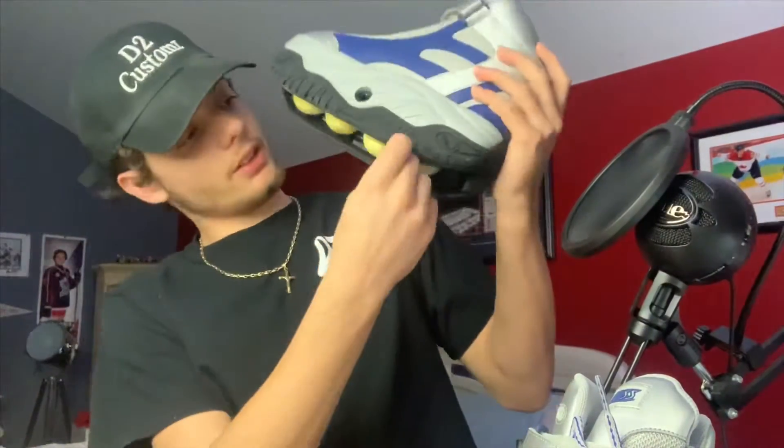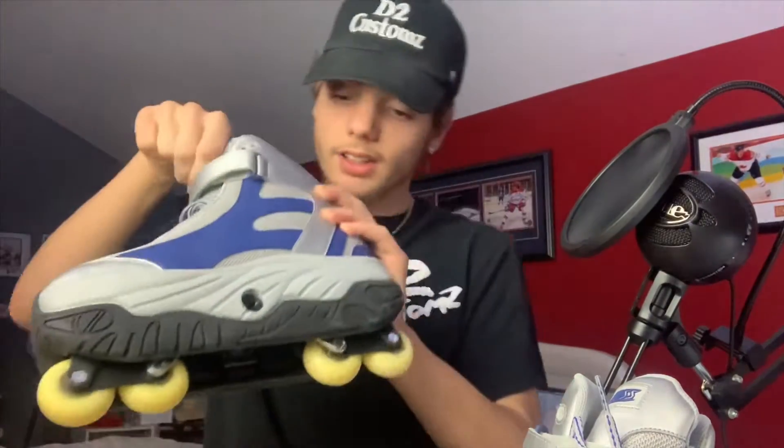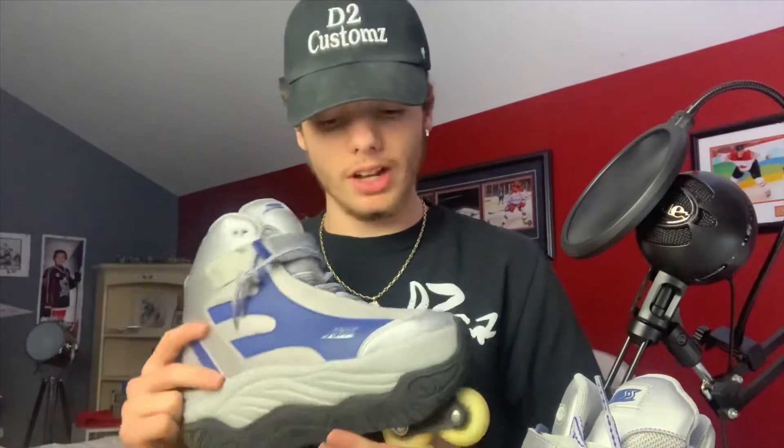Now let's try this one. They're pretty heavy to be honest — like they're not a light shoe. Looks like there's a lot of gears and stuff underneath. So these are pretty good. I might go try them out now. I'm gonna put them on.